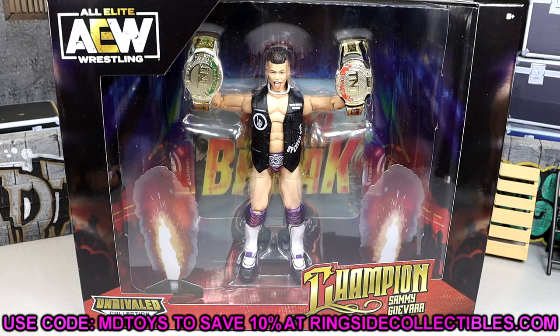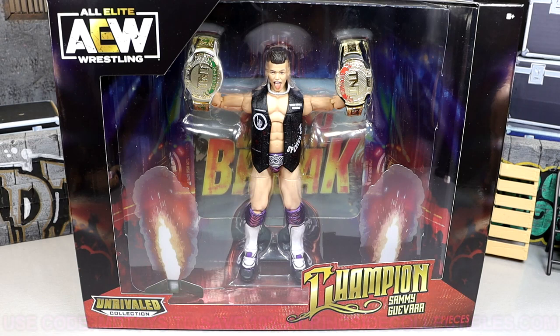If you already like what you see and you'd like to grab this figure, it is a Ringside Collectibles exclusive, so there's no other place you can grab this figure. Go over there and use code MDTOYS to save yourselves 10%. Lots of AEW figures up for order there, lots of WWE action figures, tons of wrestling action figure content — weapons, accessories, rings, all kinds of stuff you can buy over there. Use code MDTOYS to save yourselves 10%. Let's crack Sammy Guevara out of the packaging, find out what he's all about, put him on the rotating base and dive into this Ringside Exclusive TNT Champion Sammy Guevara.